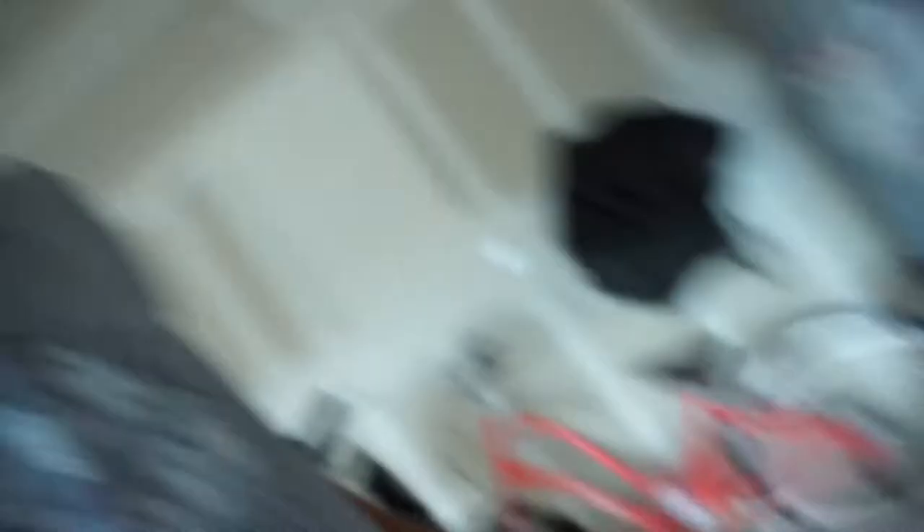Before I started, I wanted to show you guys something. Big shout out to Sabrina, my beautiful fiancée — for my birthday she got me this Pittsburgh motorcycle lift. Since I've been doing a lot of work on motorcycles, I haven't really been able to use it because of my surgery recovery, but now I'm finally getting to put it to use. I'll do a review on that coming soon. It's the 1500-pound capacity and she got it at Harbor Freight — I believe it was like 100-something bucks, so not bad at all.